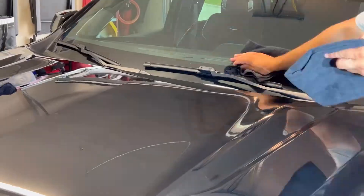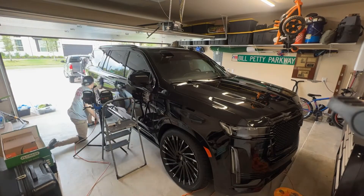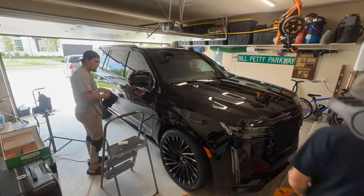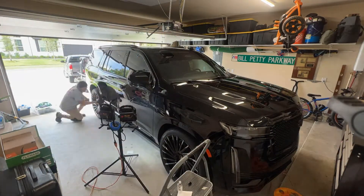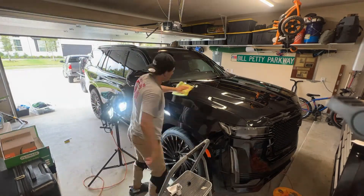Finally, after all that prep and all that work, we get to lay the ceramic coating. I use the light to make sure that I don't have any high spots and just to make it easier for me to see what I'm wiping off. So this is my process to ceramic coat a vehicle.